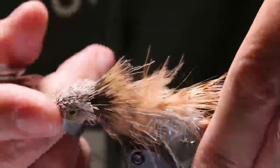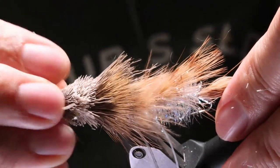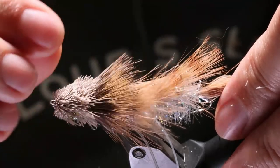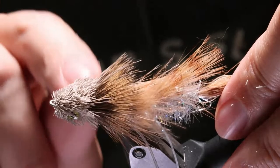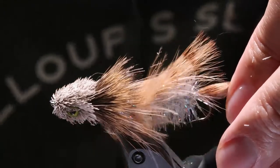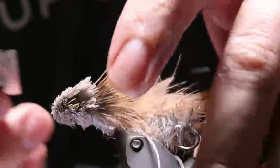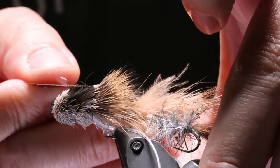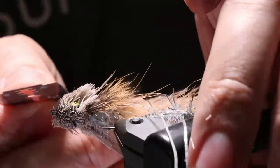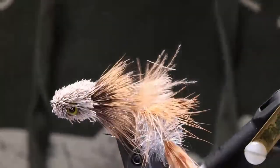Typically when they hit, they're hitting from the head first — fish eat from the head because they've got scale stuff that faces forward. They're going to strike at the head. You do get short strikes, so it's not going to get all of them. But as a general rule, if I had to cut one off, I would cut the rear hook off — and that's actually the answer Kelly Gallup gave when he was asked that question.